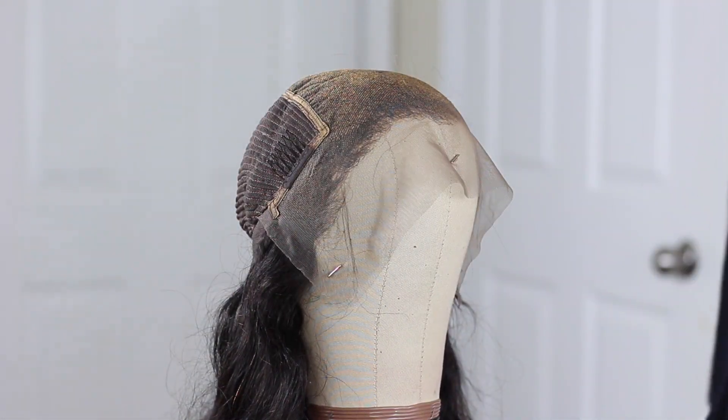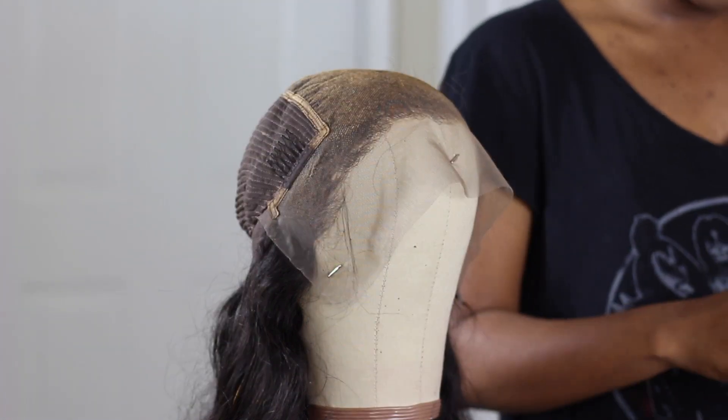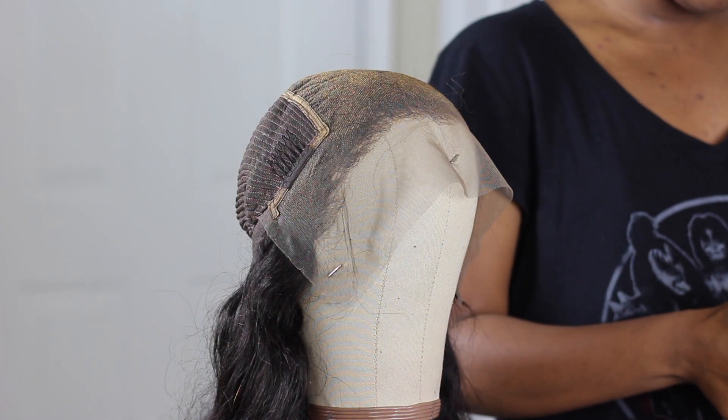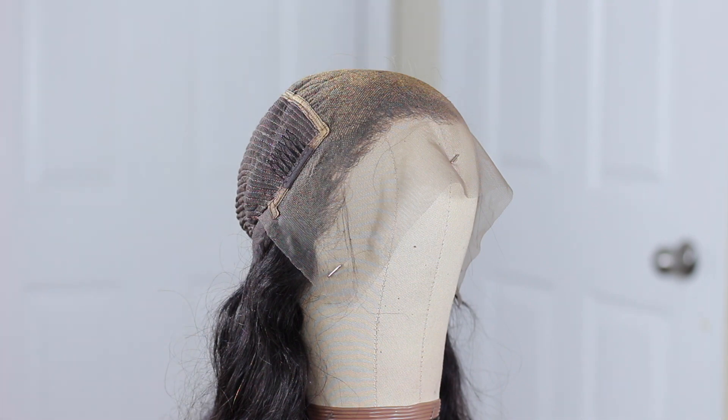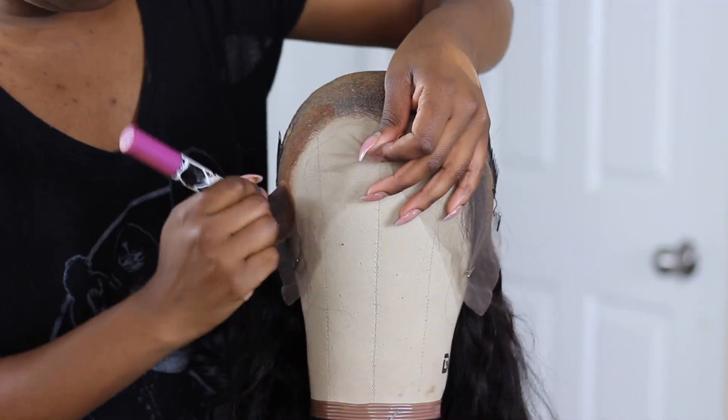I think I'm gonna put some foundation onto my lace first because this is going to help to blend everything. I'm using this foundation — it's like my exact shade — so I'm just gonna put a little bit onto my lace so it blends.